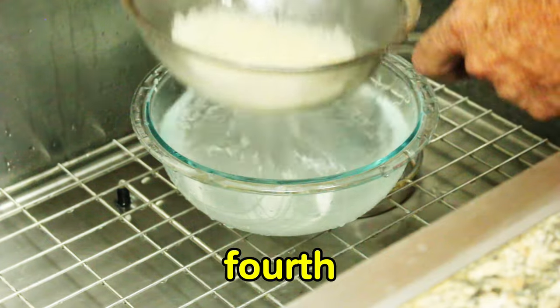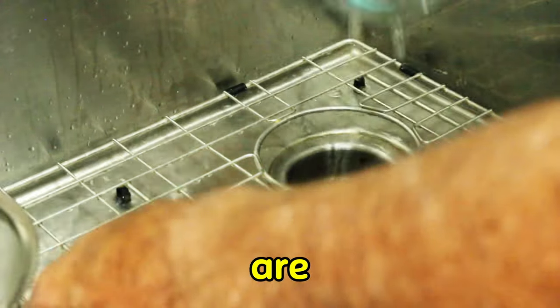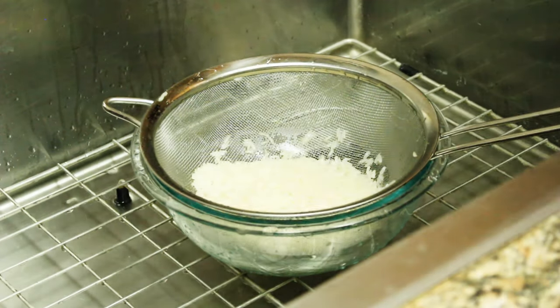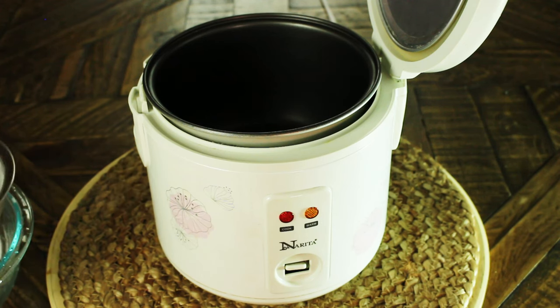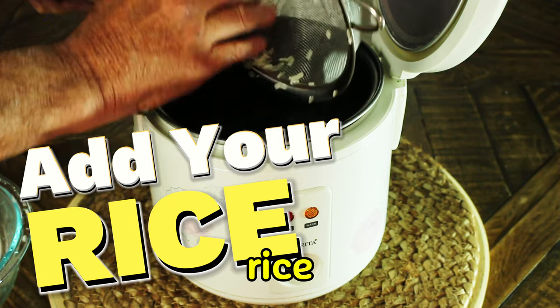By the fourth rinse, all the starch has been removed and the water is clear — we are ready to use our rice. Once we've rinsed our rice, now we want to add the rice to our rice cooker.